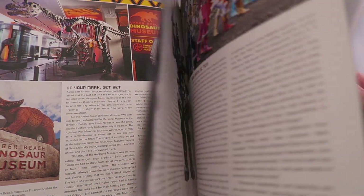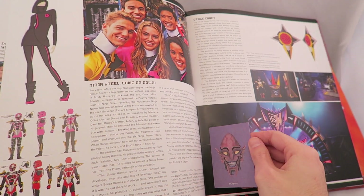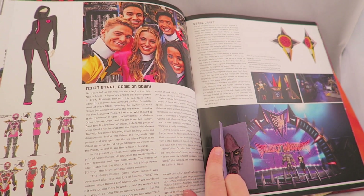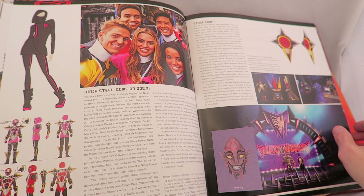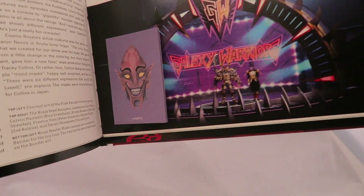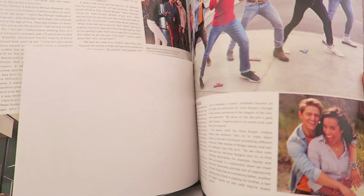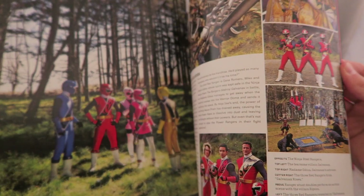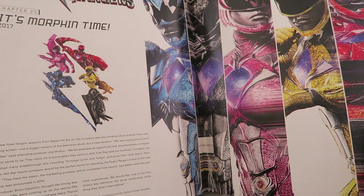Some really neat stuff for Dino Charge here — stuff about the cafe and all the word stuff. Ninja Steel concepts, there's a little booklet of all of Badonna's faces here — that's kind of neat. Some concepts for Sarah's Hoverboard, obviously we go through Ninja Steel, and then you got stuff about the team-up.